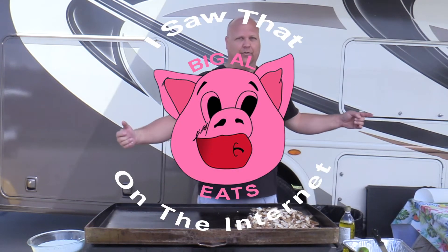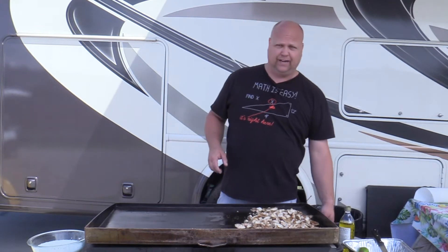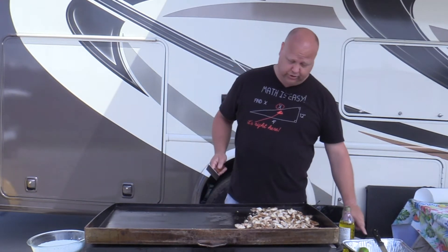Hey, welcome to Big Al Eats on location, Myrtle Beach. Oh yeah. So what better recipe to do on Myrtle Beach than chicken on the beach? Everybody calls it a lot of different things, but we're calling it chicken on the beach today.